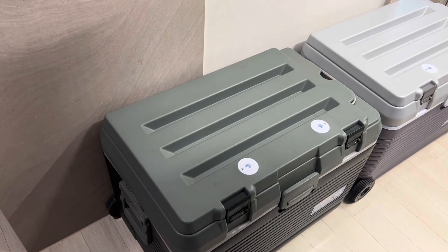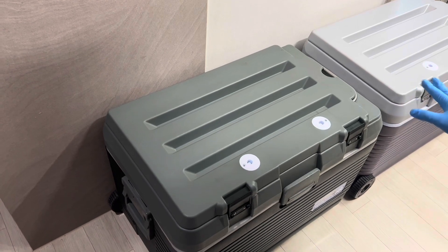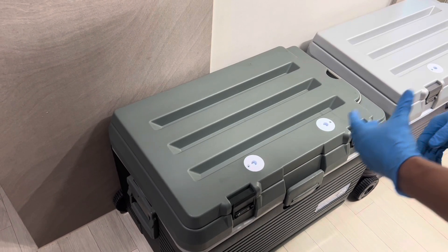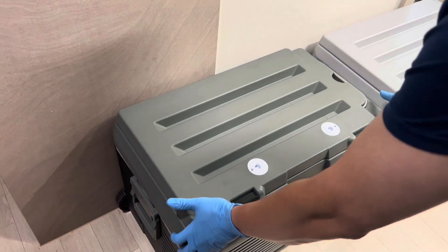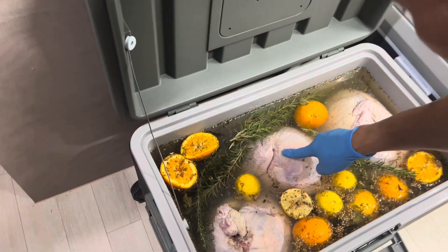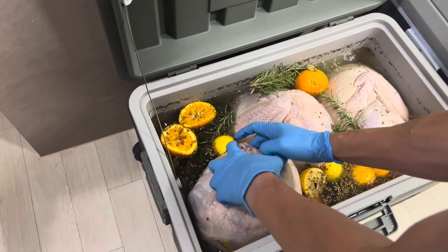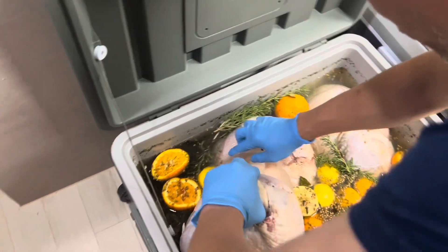Hi again, welcome to Explore with Tea. It's been about 24 hours and we're gonna open up the ice chest and do the turkey rotation. We'll inspect the turkey to make sure it's still in the water and nice and cold. Looking at it — it's thawing but still frozen in the middle. The ice is still frozen, so the water is definitely nice and cold.